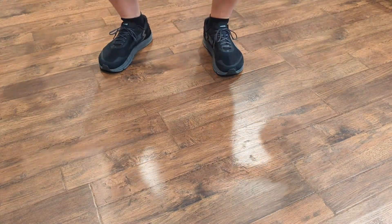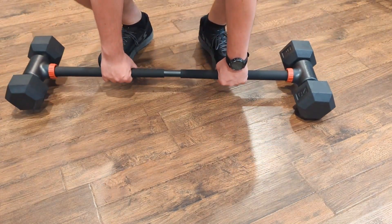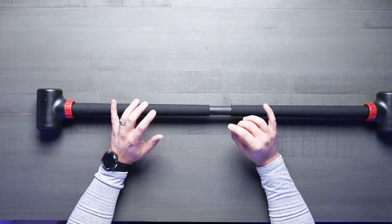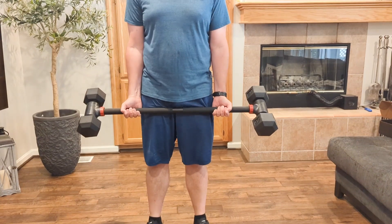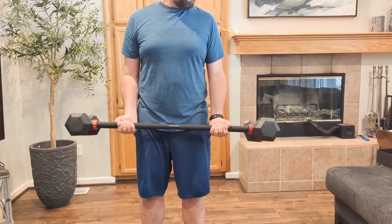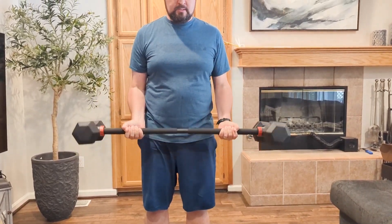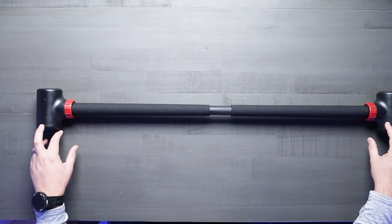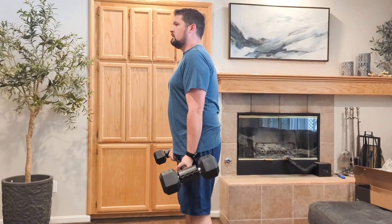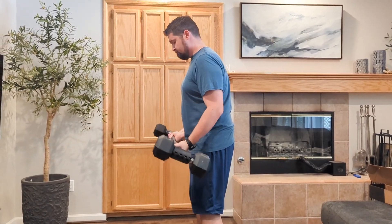Durability is key when it comes to fitness equipment, and JFlex has rigorously tested these two end pieces to withstand heavy weight and aggressive workouts. They have done drop testing and slam testing to ensure the clamp mechanisms are designed to hold up regardless of the workout punishment they're going to get. By turning your dumbbells into a barbell, you can incorporate exercises like bench press, deadlifts, power cleans, squats, lunges, curls, and rows.